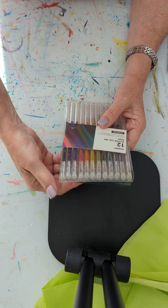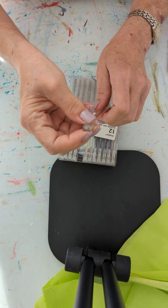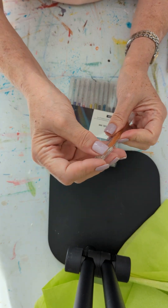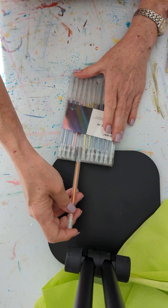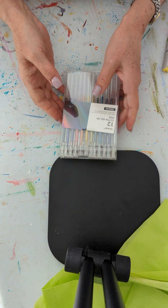It says the tips are between 0.8 and 1 millimeter. Let's take one out — it's a gel pen. Nothing horrible, nothing extra special. Just gel pens.